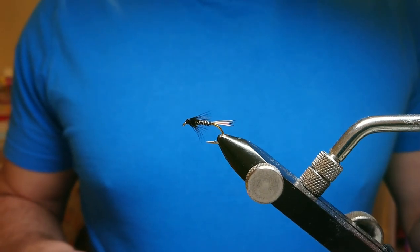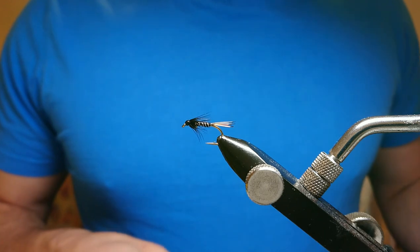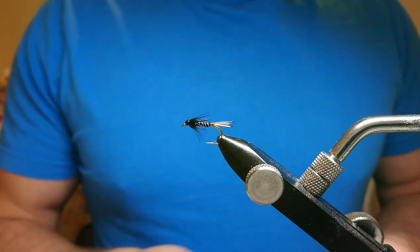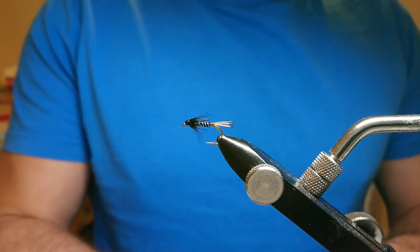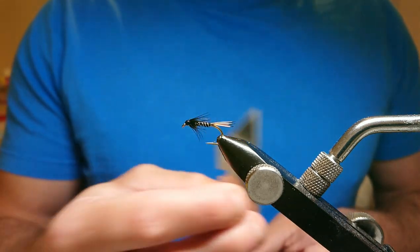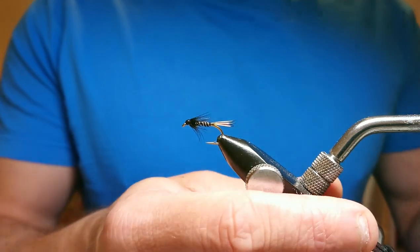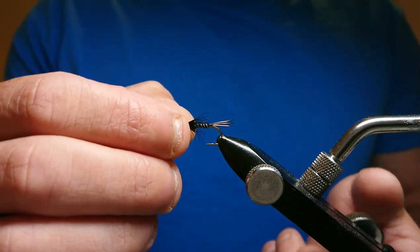Welcome back to Irish and Scottish Fishing and Fly Tying. Today I'm going to show you how I tie my version of a black panel cruncher. The black panel is a classic pattern and I'm sure a lot of people have fished them, so I came up with this pattern to make it a bit more modern, tied in the cruncher style.